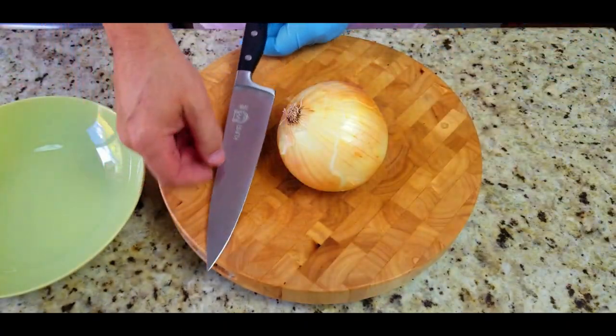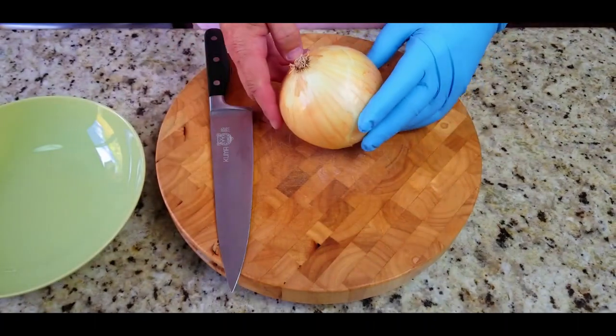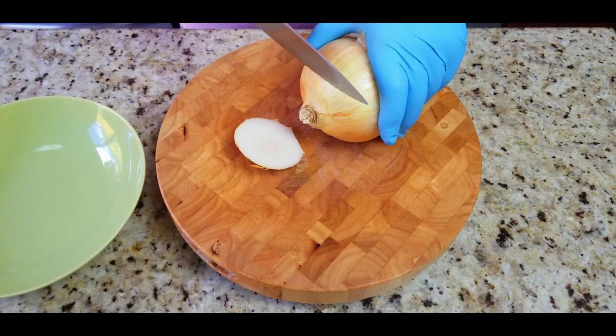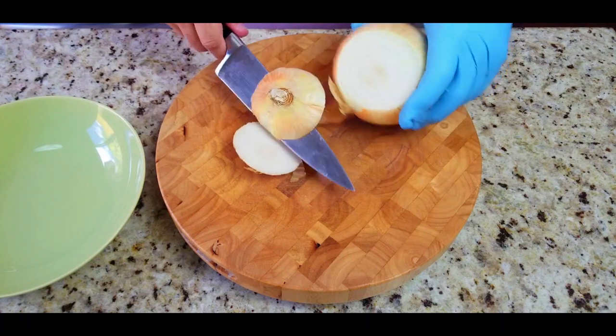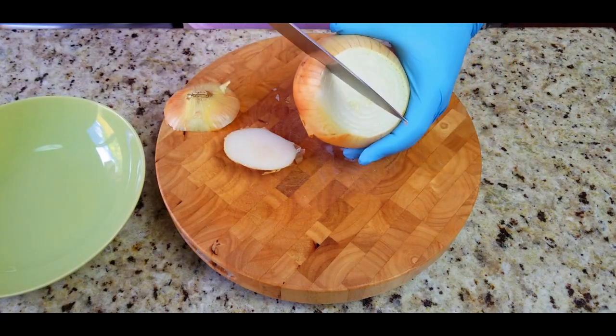Kuma knife, ready to rock and roll — link in the description below if you're interested, it's an awesome knife. We take a big yellow onion and we're going to cut off the tips, take off that outer shell — a little whack there.